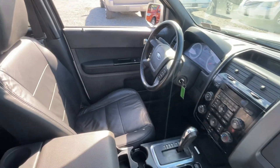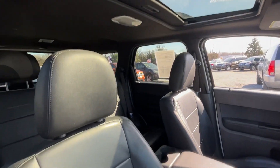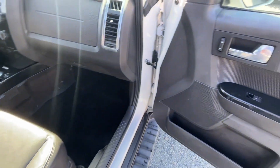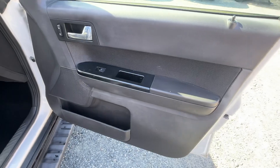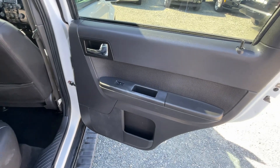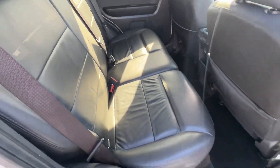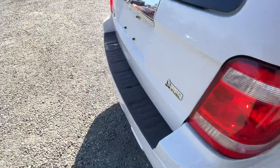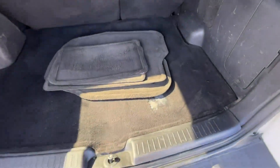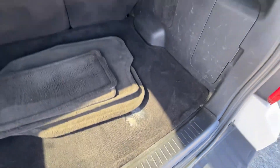Interior's nice. The driver's seat has a little bit of wear. Sunroof. Clean back seat. Cargo area has a little bit of wear on the carpet there — this is actually a mat that could be replaced easily.